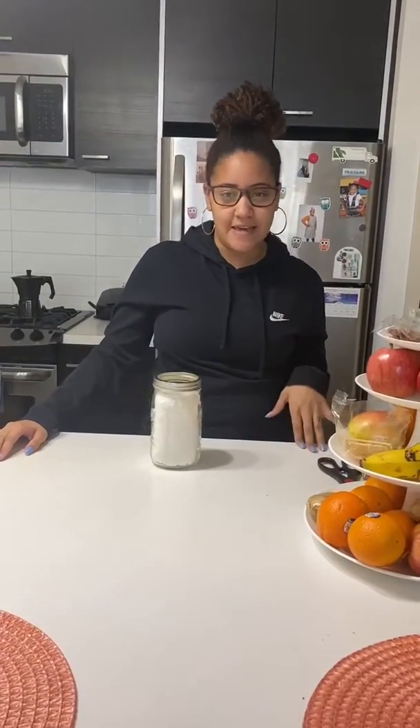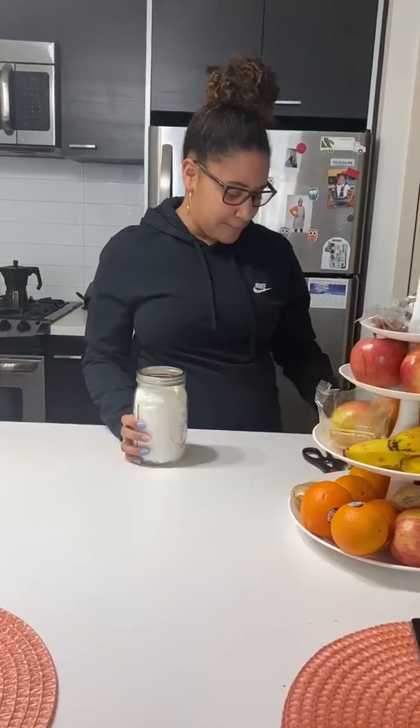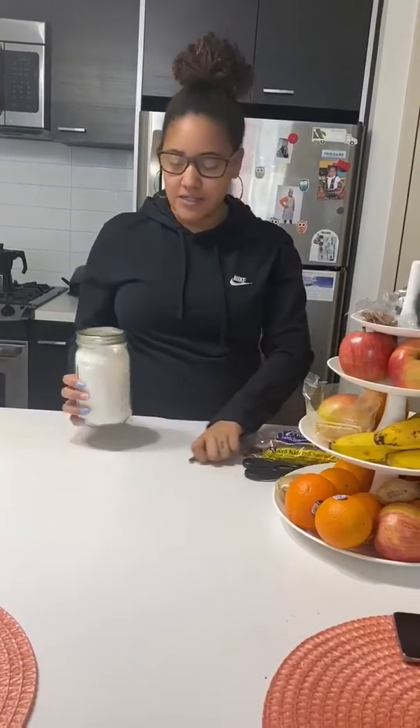Good morning, Room 5! I hope you guys are all staying safe and keeping busy while being indoors. So today we're going to do an experiment with some beans to see how a seed grows.